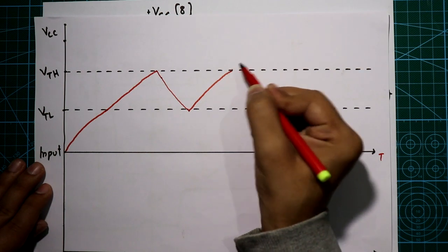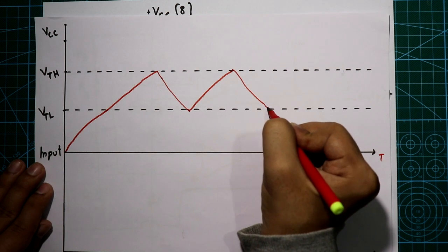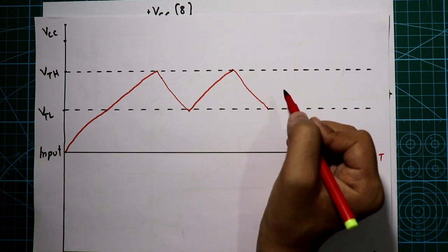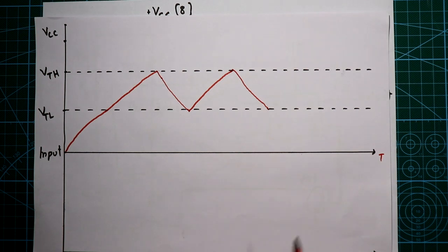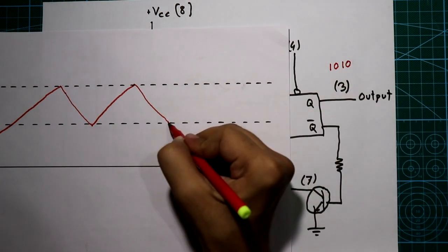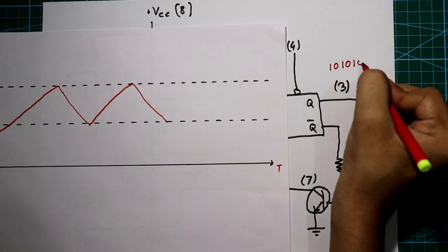After reaching VTH again, the capacitor will discharge, and like this the circuit works continuously until we turn off the power supply. This is why this mode is called astable — there is no stable state in the output. It always changes from 0 to 1 and 1 to 0, cycling continuously.